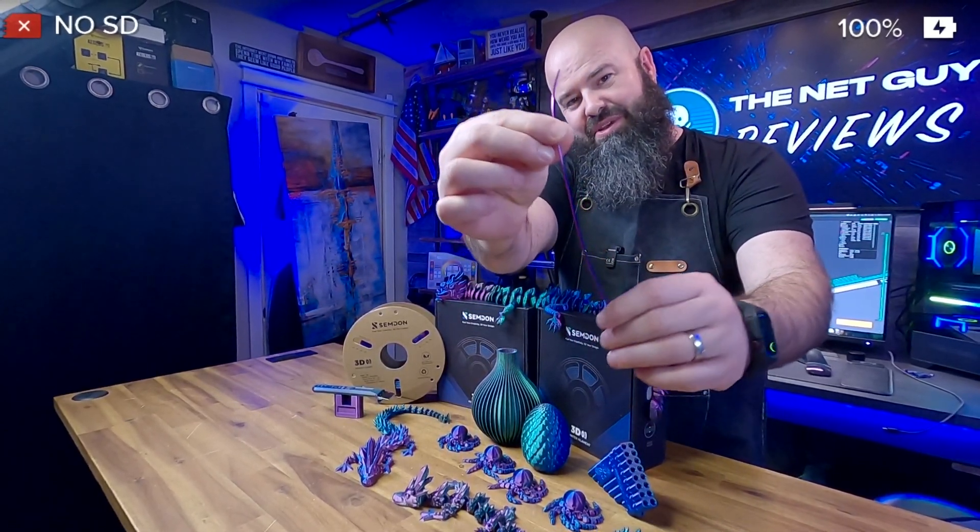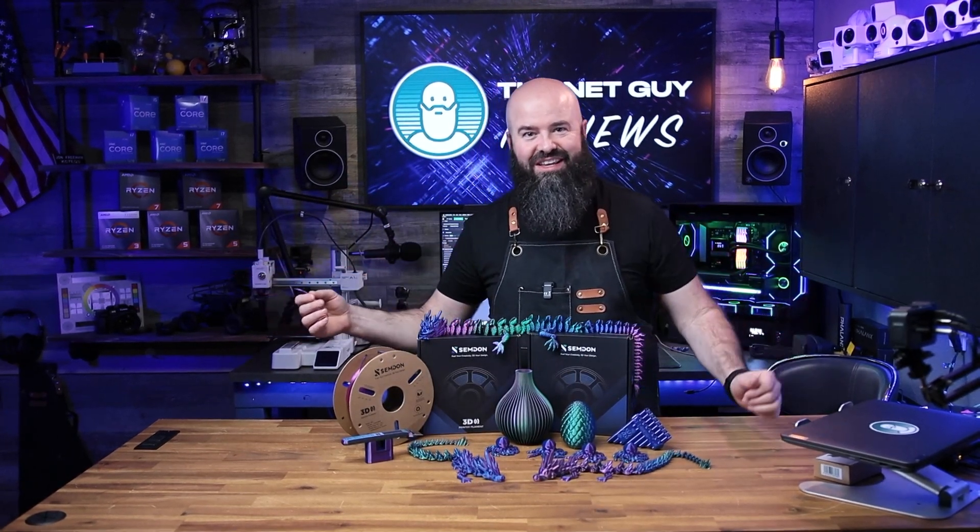You'll see that the filament actually changes color as you turn it. That's because it's actually three filament colors in one, meaning you can do multi-color prints as gorgeous as these through your single color printer using one spool of filament.